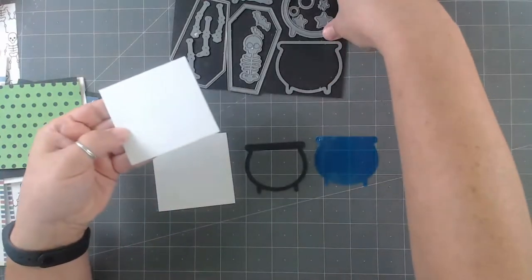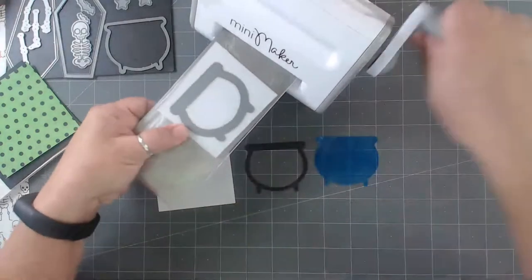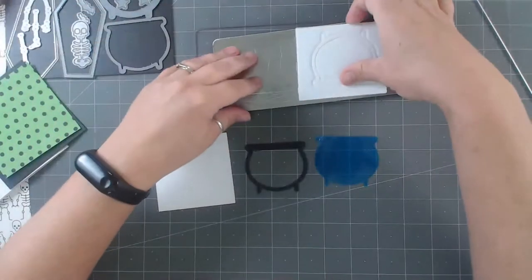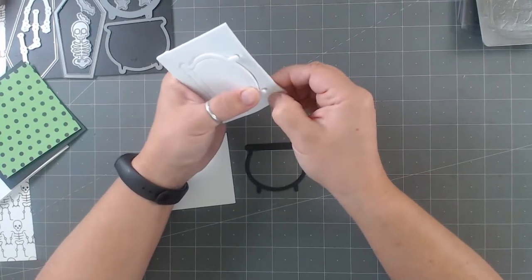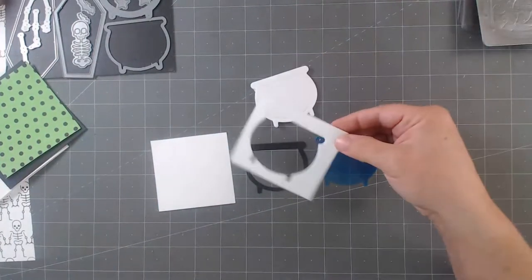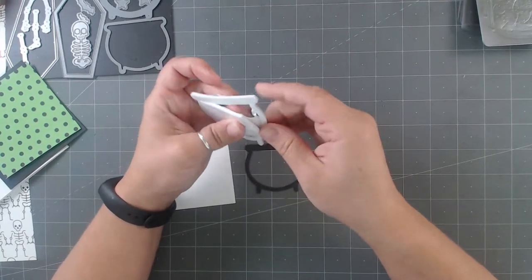Now I need the foam. I'm going to take the same die piece and die-cut it out with foam — this is the same thing I did with the coffin. You can use the same die to die-cut everything out, which I love — it makes shaker cards so simple. I'm using double-sided foam from Makers Movement; you can get it directly from Makers Movement or Simon Says Stamp. There's that piece — I save these because I use them for all different things. Then I'm going to pop out the middle because I just need the outside frame piece.